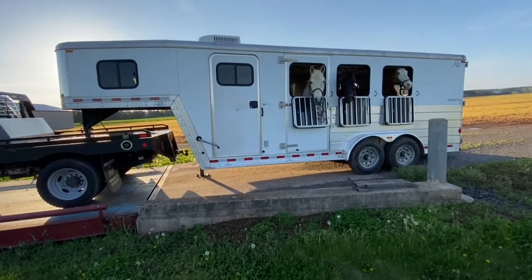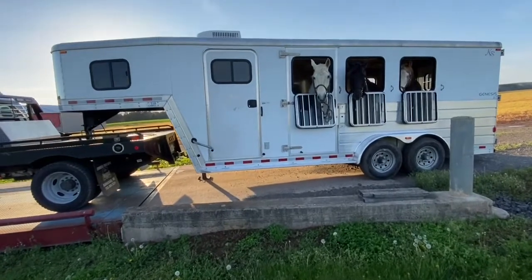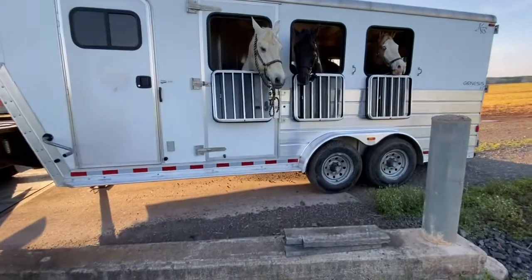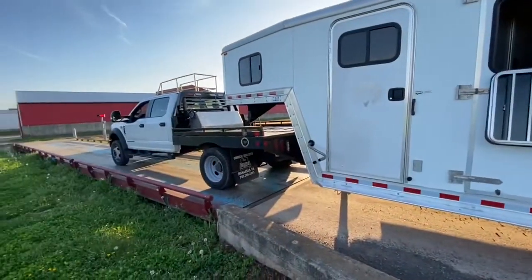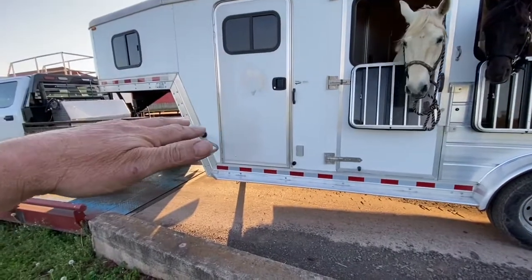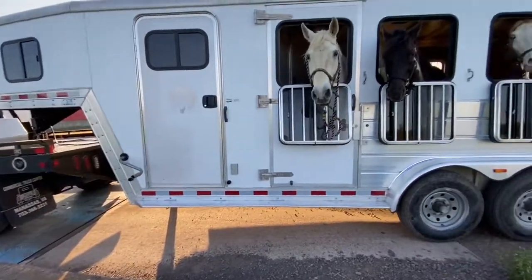So now I know when I buy my wife a new truck, I've got to get her at least the 2,500 to pull this. Because she's going to put hay and other stuff in here — she's going to add more weight. So definitely no good with a half-ton.